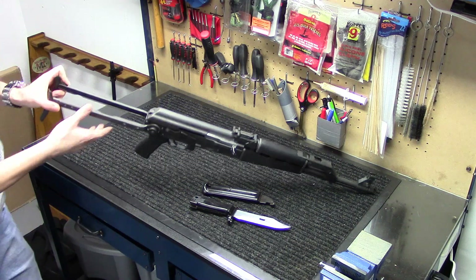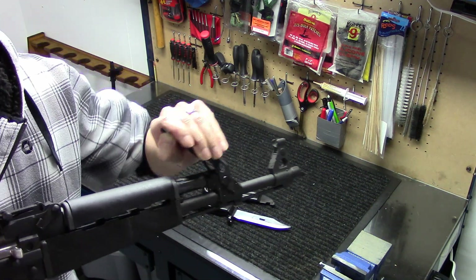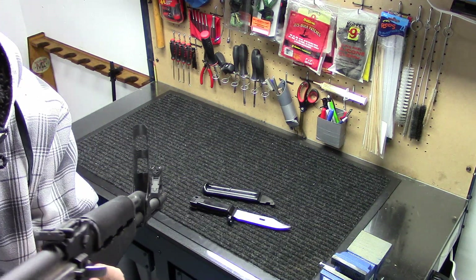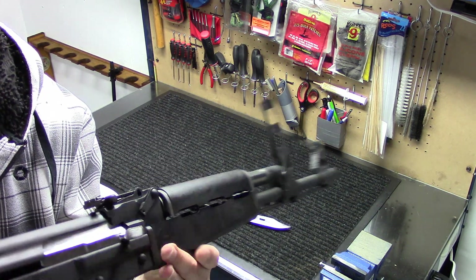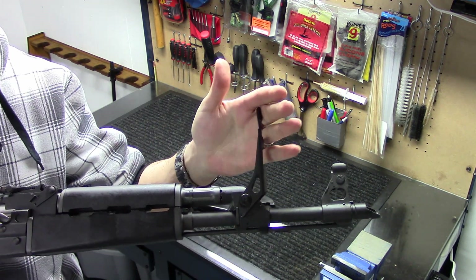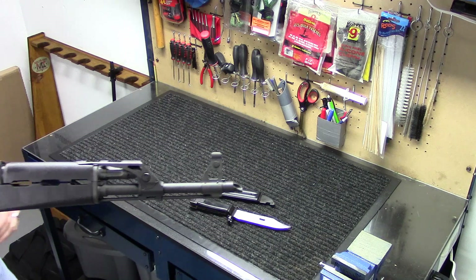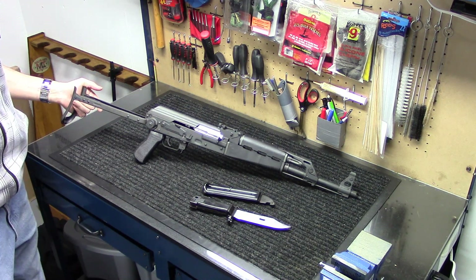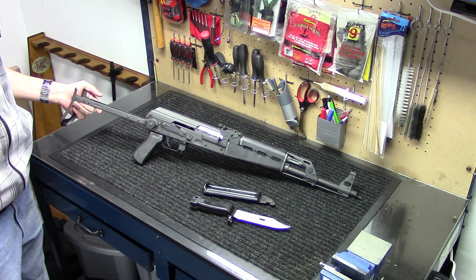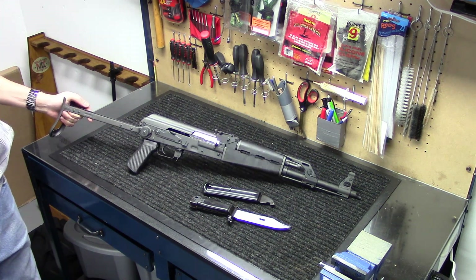The grenade sight is one of the key features of the M70AB2. It flips up from the front gas block. What it allows you to do is aim for grenade-launching capability. It also shuts the gas off, essentially turning this into a single-shot rifle — that's required for the grenade attachment option. You can buy a 7.62x39 blank adapter and use the grenade attachment. Some people have even made these into golf ball launchers, which is pretty cool, though I don't think I'll go that route.